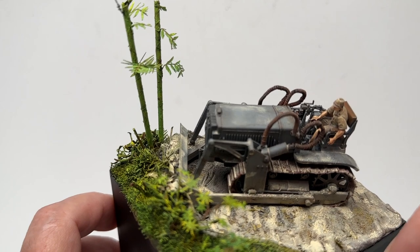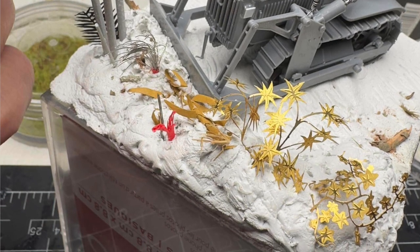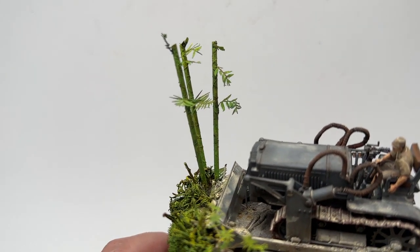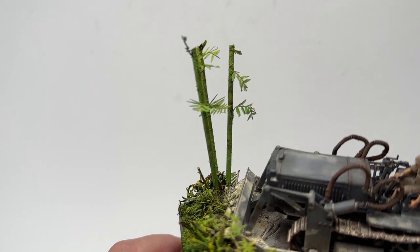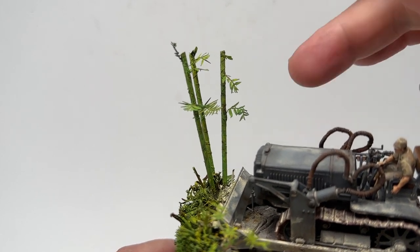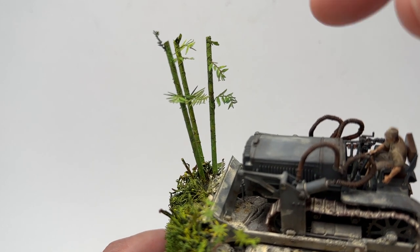For the groundwork, I added photo-etched foliage, some moss, and different types of photo-etched materials, then static grass around that. The bamboo are small plastic rods with stretch sprue wrapped around them — it could have been more consistent but it gives a look of bamboo. The leaves are photo-etched leaves cut from a plant set.